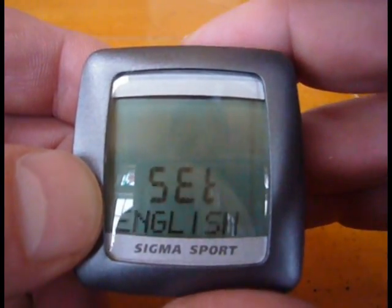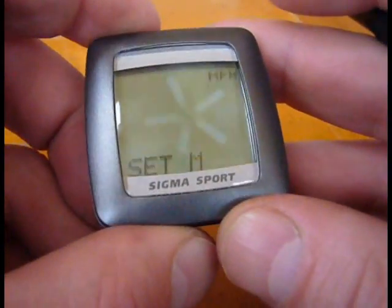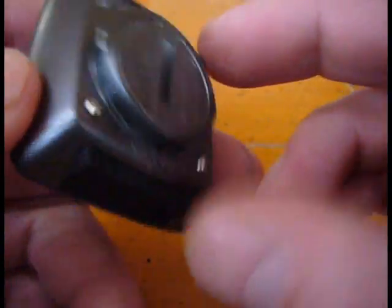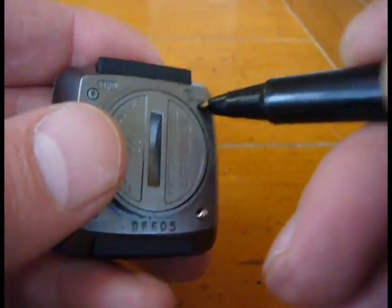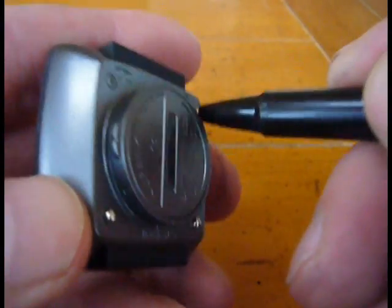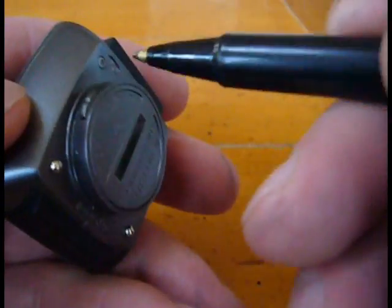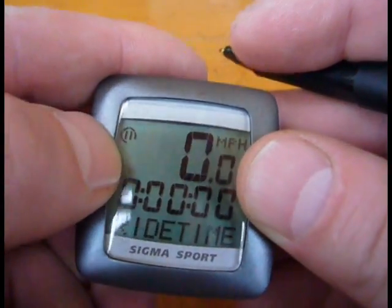I'm back to English. I think what I want to do is switch to bike number two, which is not happening. So let me click set to complete that. Now I'm going to choose bike number two. There's a little two.